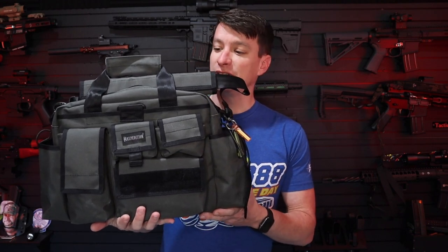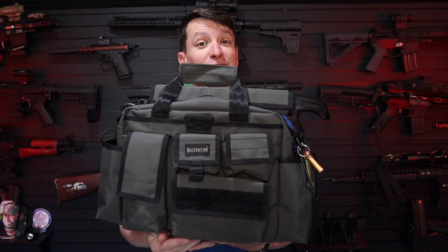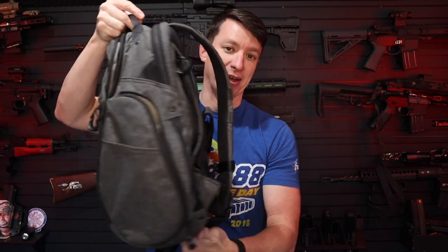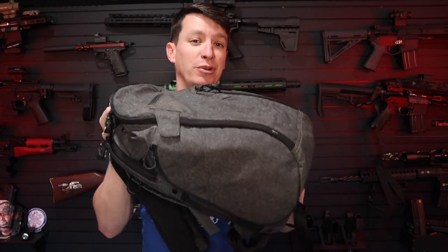This is a laptop bag from Maxpedition called their Last Resort Tactical Adisho, version two. I still teach EMT classes one to two days a week and I've been carrying my stuff in this backpack by Maxpedition. I've had this backpack for a really long time, so I was just looking for something different.